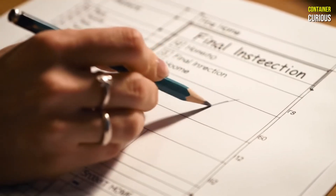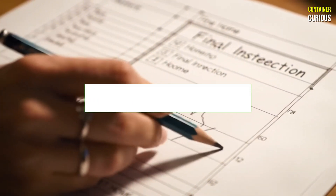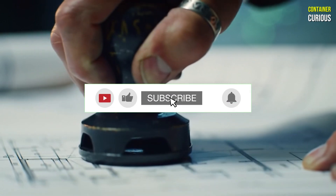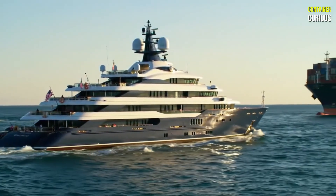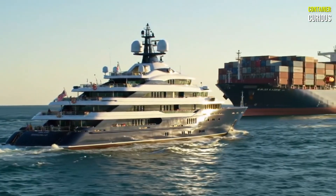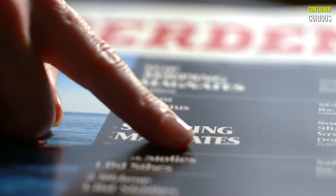We hope this two-part series has armed you with the real-world knowledge to tackle a container project with confidence. If this guide was valuable to you, let us know with a like and make sure you're subscribed to Container Curious for more deep dives. We've covered the what, the why, and the how — but what about the who? Have you ever wondered about the massive companies and secretive billionaires who own the world's shipping fleets? Let us know in the comments if you want us to follow the money next.